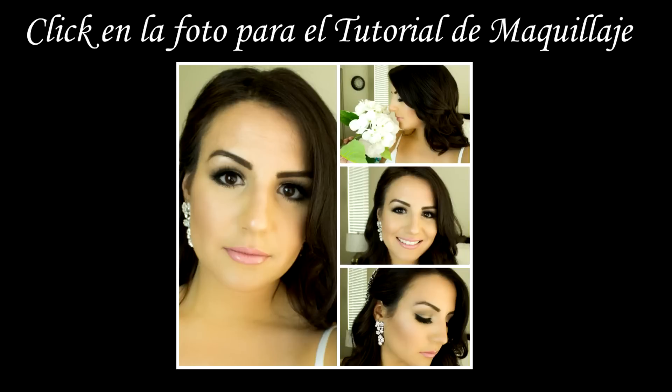Y nada chicas, como siempre, muchas gracias por ver el video, muchas gracias por todo su apoyo, y nos vemos en la próxima. Bye. ¡Suscríbete al canal!